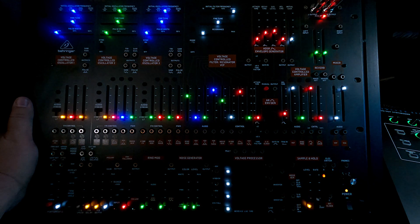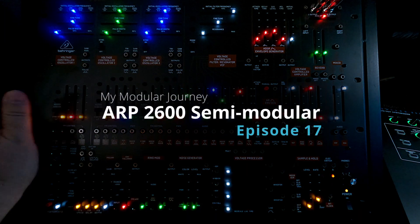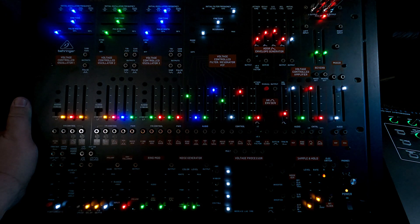Maybe I'll figure out how to play Frankenstein — wouldn't that be a hoot? All right, that's it for Episode 17, the Behringer ARP 2600. Coming up next: the Doepfer A135-2 quad VCAs, because you can never have too many VCAs. Stay tuned.